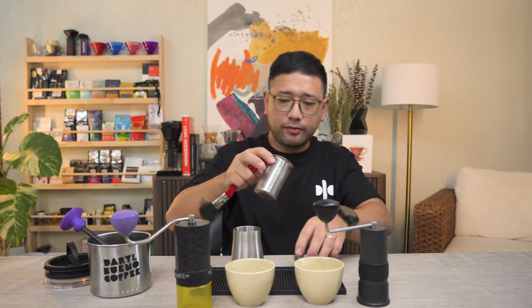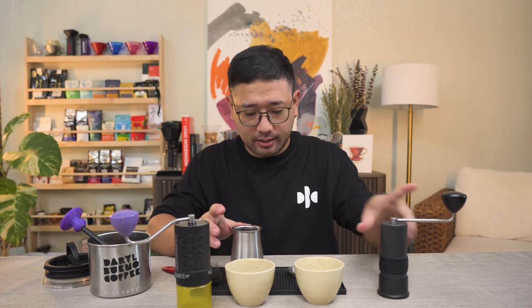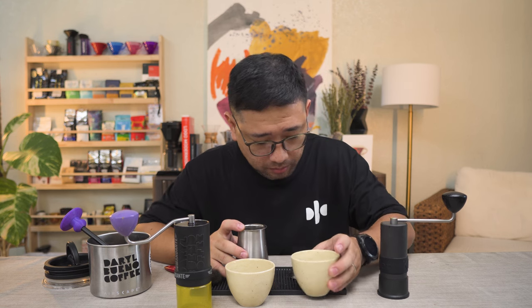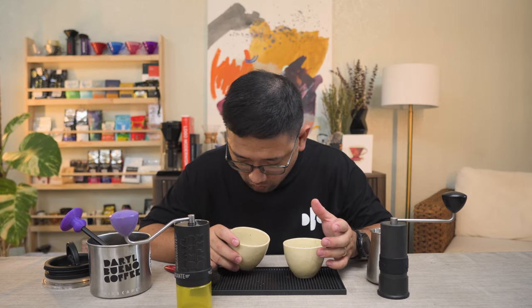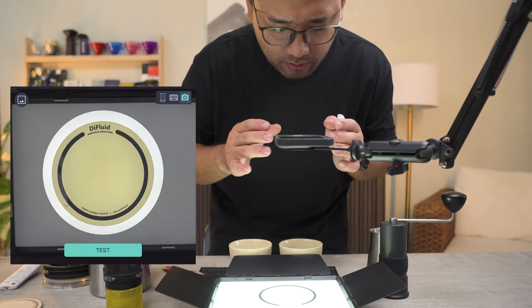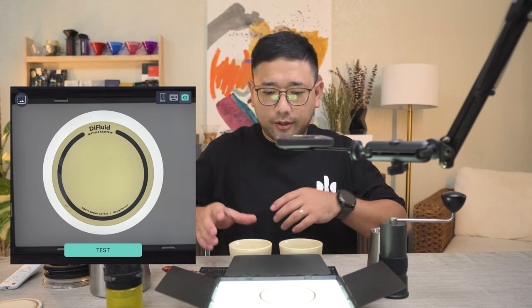Now I just need to clean this up before we use it. Now that it's clean, we're going to use it with the P2 to see if we have matching sizes. I think we have exactly the same grind size. We can actually take this further with the DIY fluid particle analyzer — I made my own particle analyzer based on the Dye Fluid file.